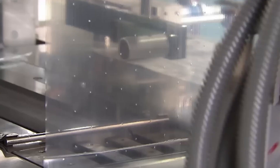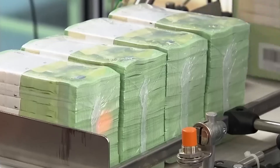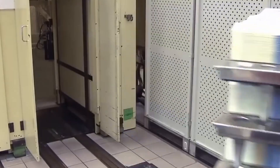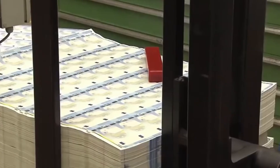Euro banknote production is shrouded in secrecy and precision, designed to deter counterfeiting. The first stage involves offset printing, applying base colors and initial security features to both sides — including the main image of European architectural style (Baroque and Rococo for the 100 Euro) and background patterns. Silkscreen printing adds the shimmering emerald number, a key security feature that changes color when tilted. A holographic foil stripe applied to the right side features a portrait of Europa, the architectural motif, and the Euro symbol, all changing appearance when the note is tilted.